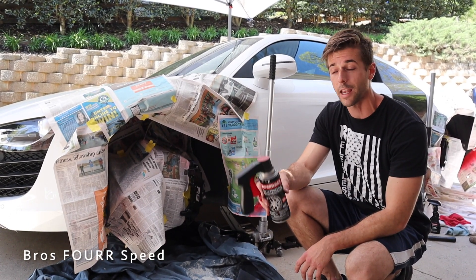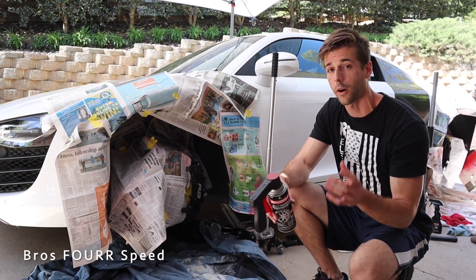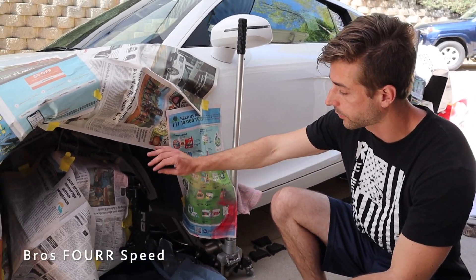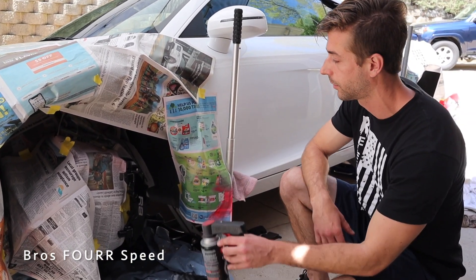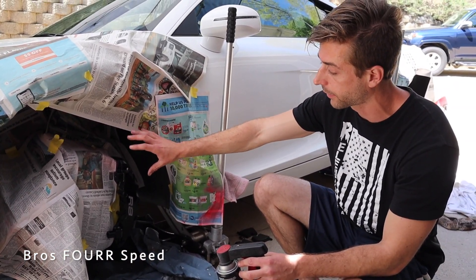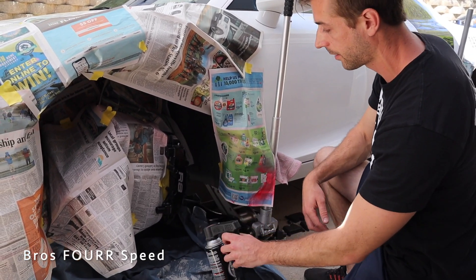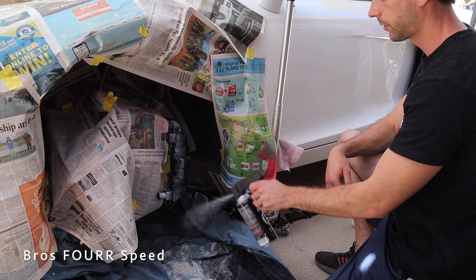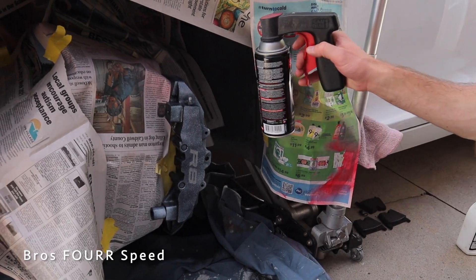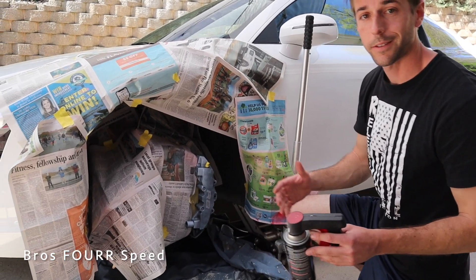I'm going to start with the white base coat that this kit came with — other kits may have a different color depending on what you're going for. You want to do very thin layers; you don't want to go too thick because you don't want any of it to run down the caliper. We're going to do as many coats as it takes to cover the entire surface, which may vary depending on your car. The drying time for each coat is around five to ten minutes.